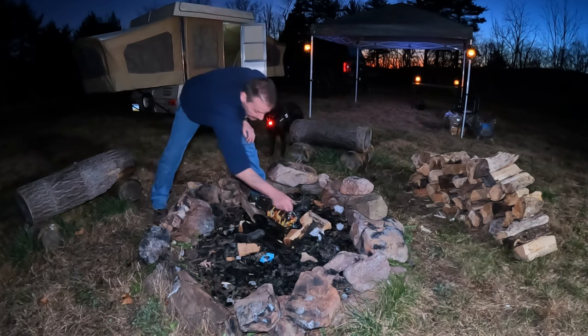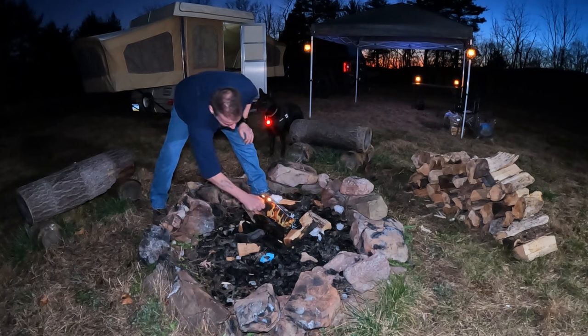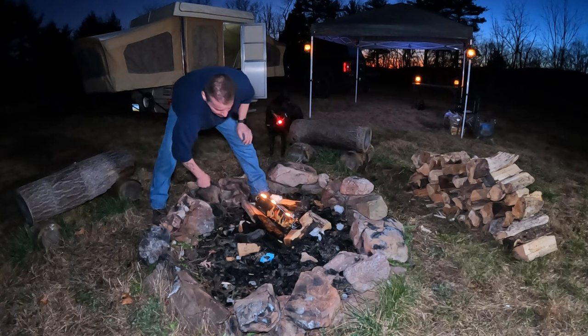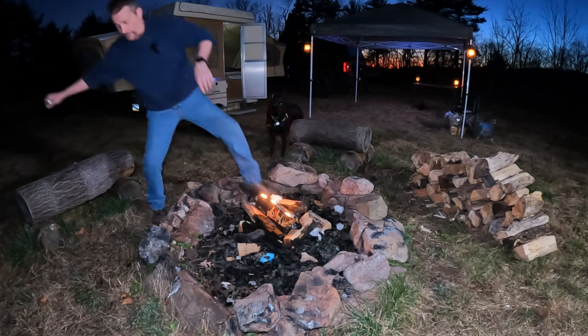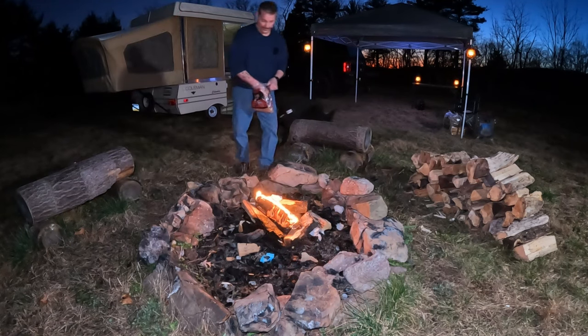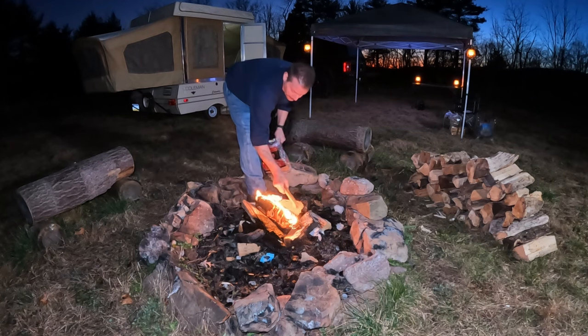I had to go get my own firewood, which was a bummer because now the back of my truck is filthy. Can't camp without fire, man. I might have a little bit of wood but it ain't enough. I paid for four bundles plus I brought some of my own. We're gonna throw a couple sticks of fatwood in here too, some cardboard - I think some of this wood's wet.